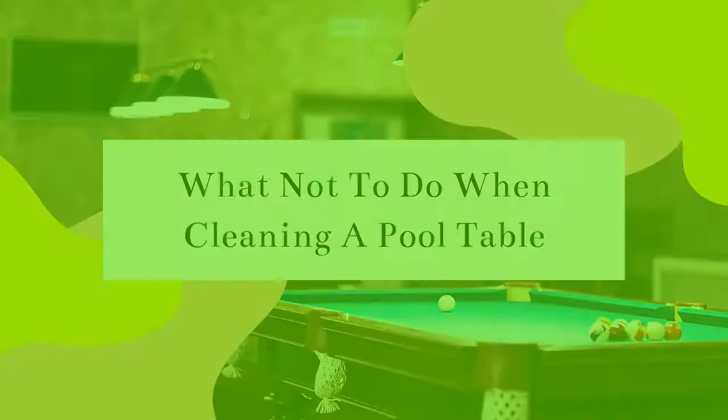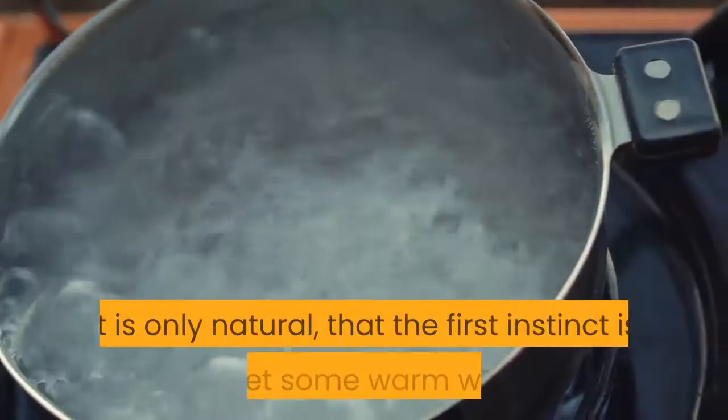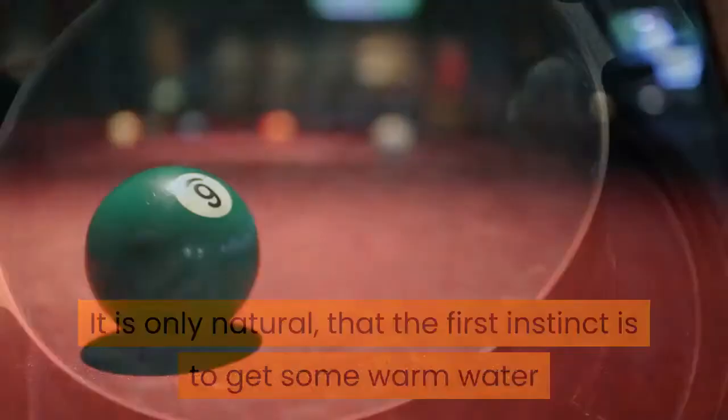What not to do when cleaning a pool table. Let's start with the things that you should never do when there is something spilled on your pool table. Use warm water on the felt. It is only natural that the first instinct is to get some warm water and clean the stain, but this can ruin the felt and cause the stain to take up permanent residence on your pool table.